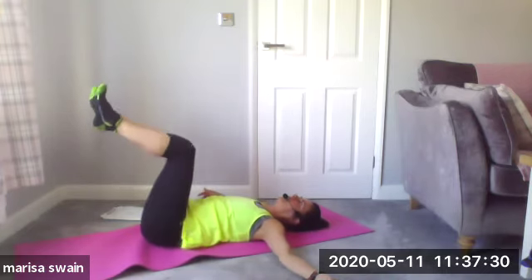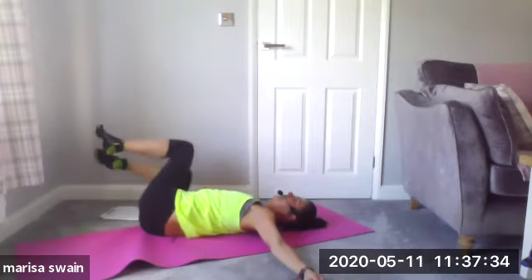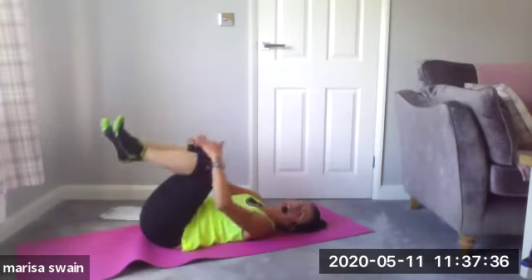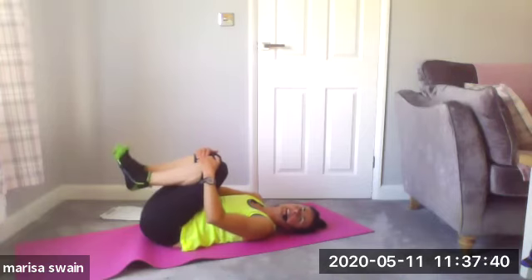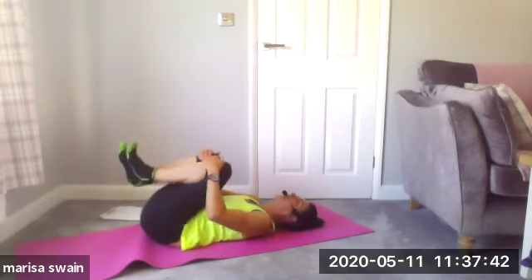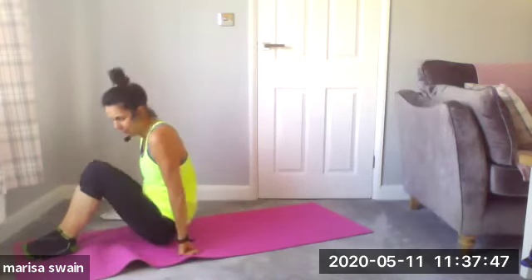Bring your knees into your chest and come up into a seated position — inhale to exhale and roll up. I'm going to push myself forward and place my feet just away from the mat, controlling my body and the balance through the core. The front of my core — rectus abdominis and slightly into the internal obliques.